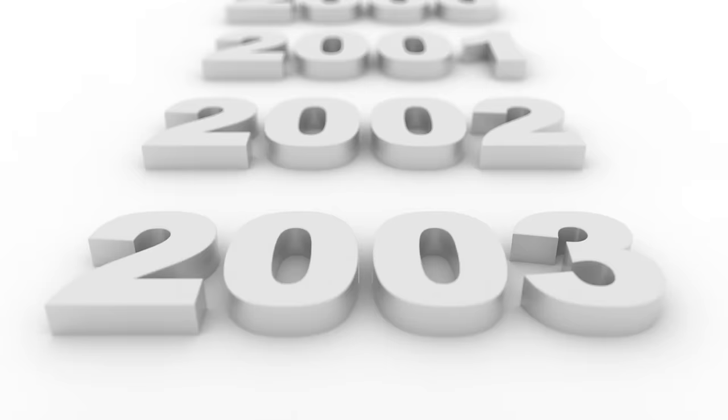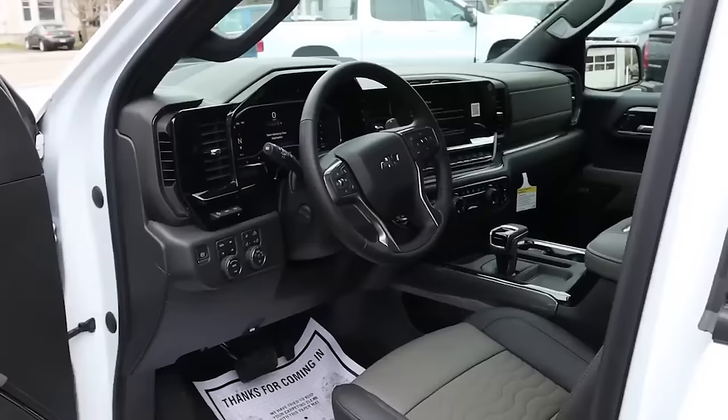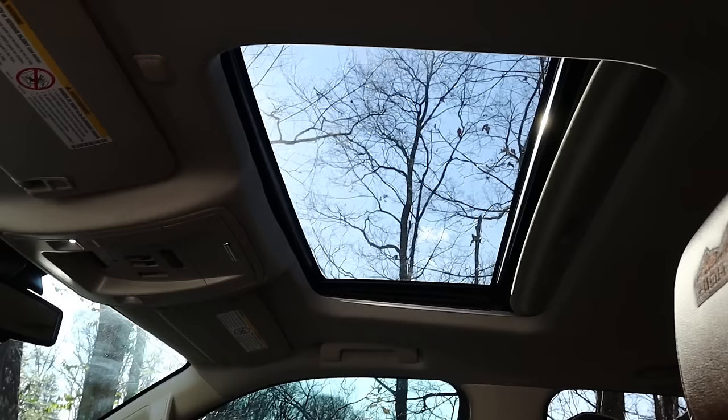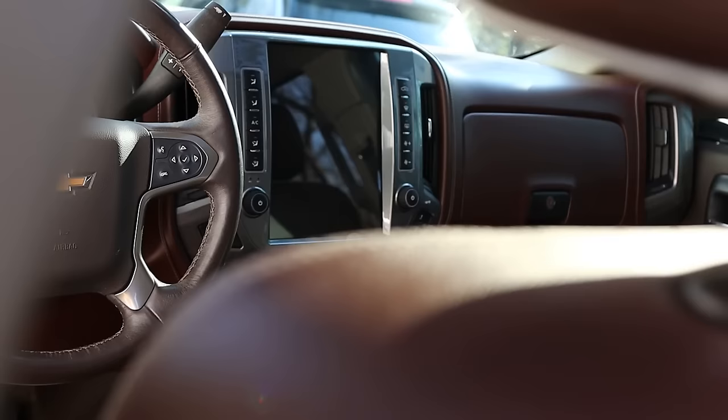In 2015, Chevy's highest trim with the most options available was the High Country, and that's what I got. Before this truck I had a 2022 Silverado ZR2 that had a lot more features. I've been updating this thing to kind of bring it up to the modern age, adding features and tech that my ZR2 had. This truck already had sunroof, power sliding rear window, heated and cooled seats, heated steering wheel, and forward collision alert, but a couple key features were missing that I absolutely loved on my ZR2.